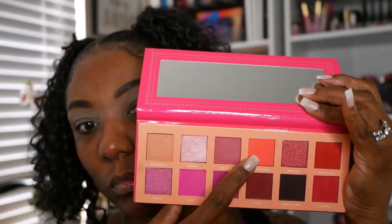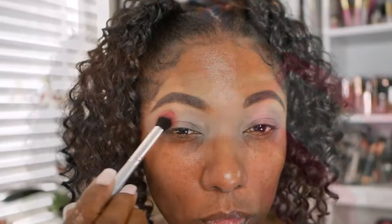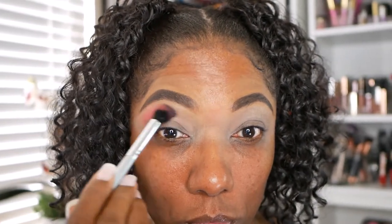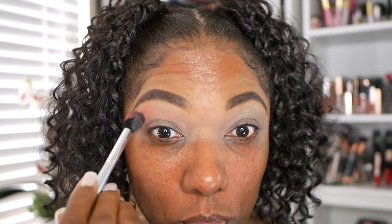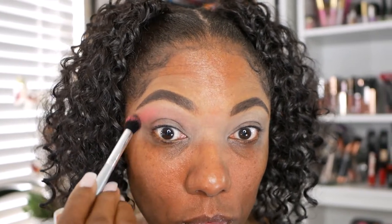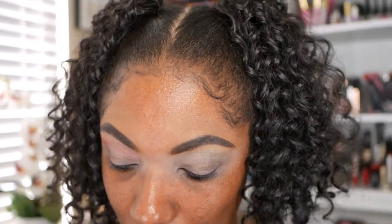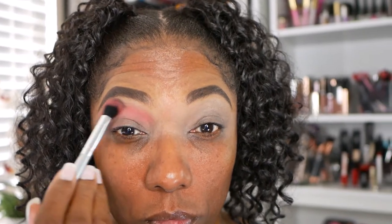Now the palette that I decided to use today is my Ace Beauty Blossom Passion Palette. The first color I'm going into is Carnation — it's a very pretty shade, kind of light, not too bold. I'm just gently building that up on the upper portion of my eyelid to use as a nice transition shade to blend into the really bold red shade that I want to put on my lid.